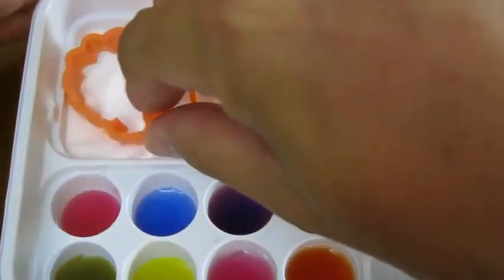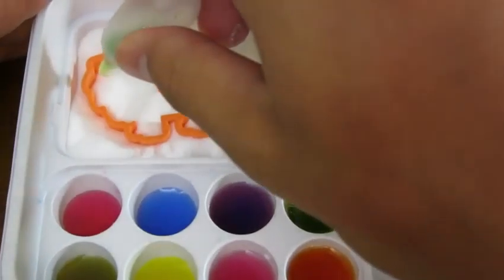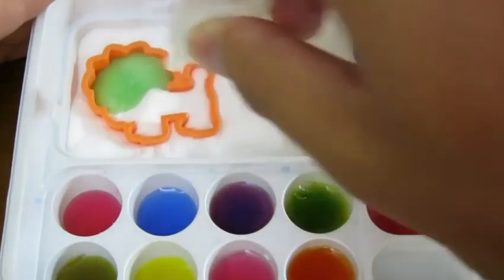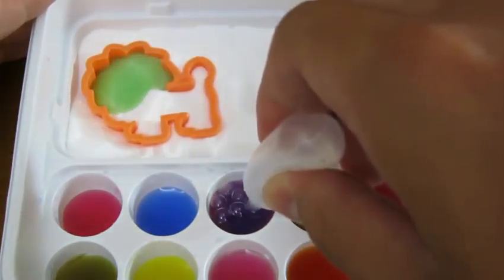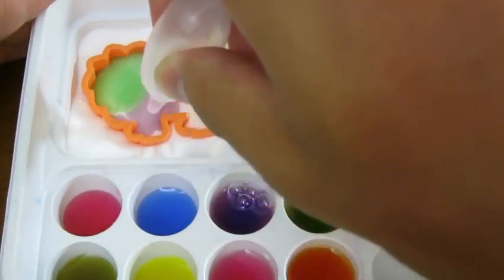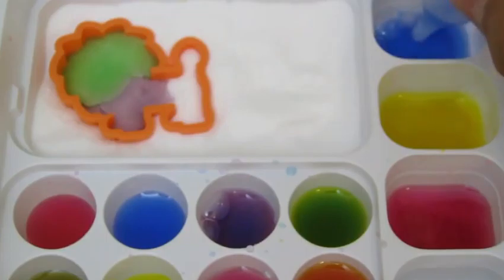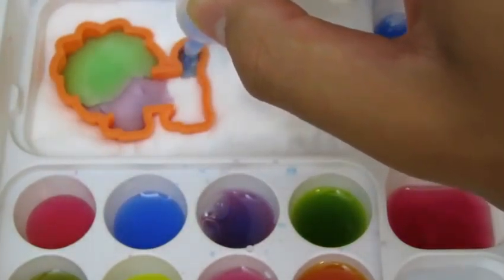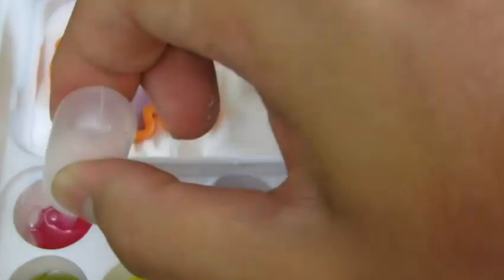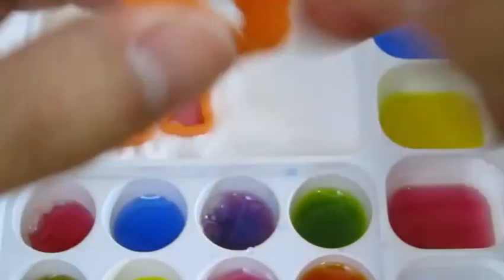We'll start by making a lion! Let's add a little green, now let's add some purple, and we'll add some blue. Let's add some pink too. We have one colorful lion!